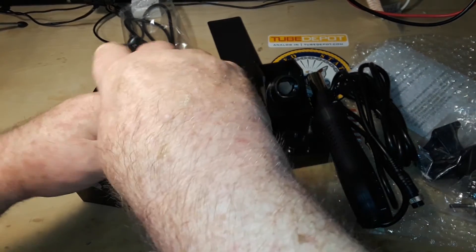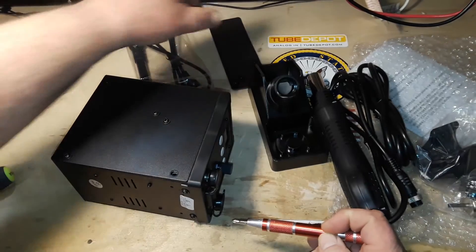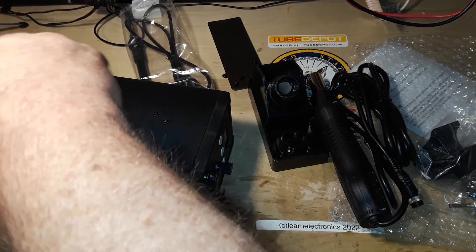So what do you expect to see in here? I can tell you from the weight there's not going to be a huge transformer.